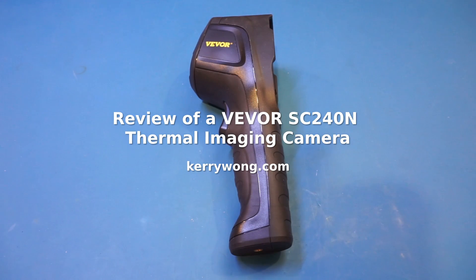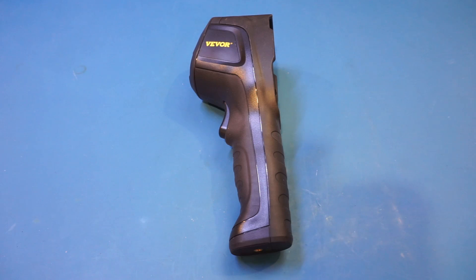On the workbench today is a thermal imaging camera from Viver. I'm not entirely sure about the pronunciation — I have heard it pronounced as vever, vevor, and perhaps even more ways. If you know the correct pronunciation, please correct me in the comments below. Viver is an online reseller for tools and equipment. They contacted me and sent in this thermal camera for a review. The product link can be found in the video description below.